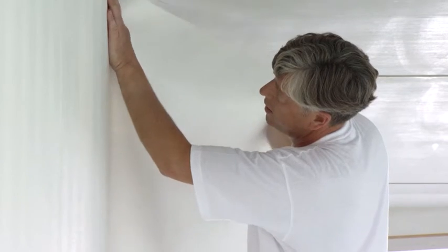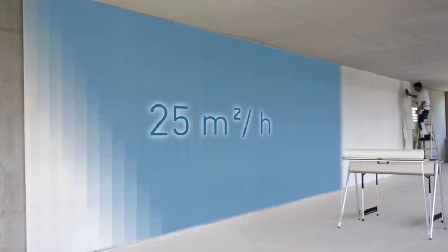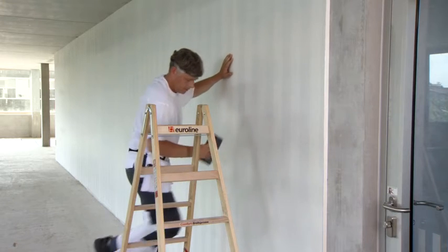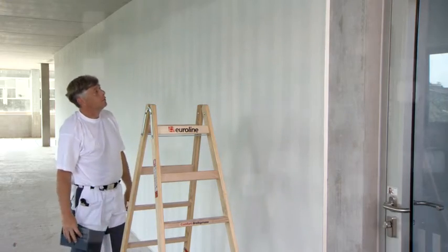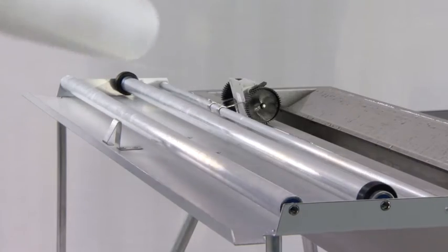With AquaQuick, you can finish on average 25 square meters per hour — clean, simple and without mistakes. The AquaQuick is also just as easily cleaned, packed and transported as it is set up.